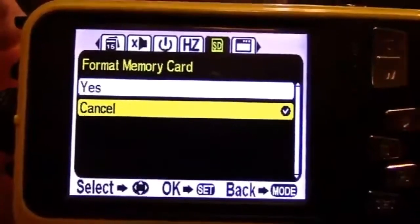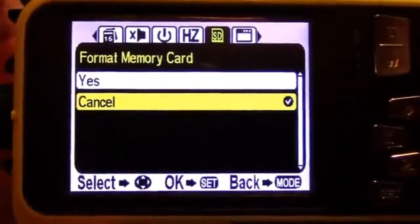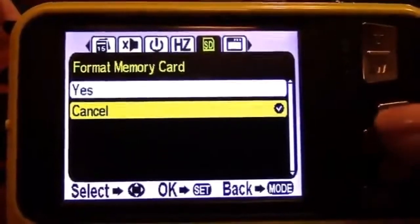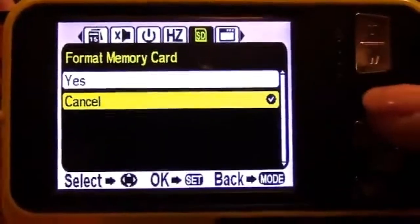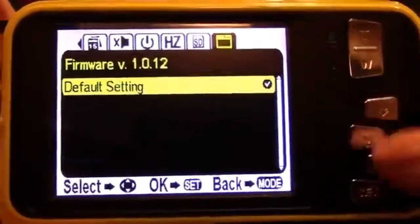An important setting is SD formatting for the memory card. When you first insert your memory card, make sure you format it to the camera. Otherwise, even though it may appear to be taking images and video, it's not actually recording to the card. There's also a firmware reset to restore factory settings.